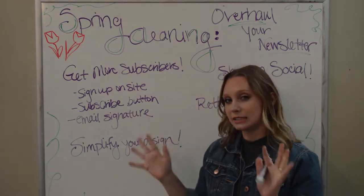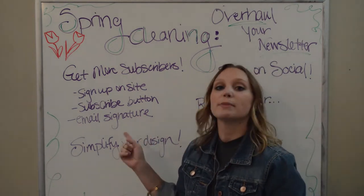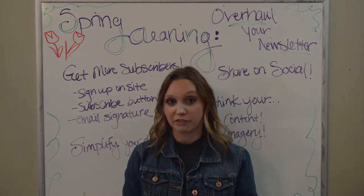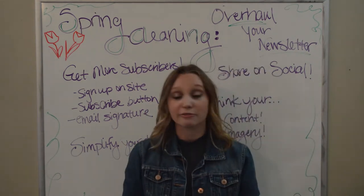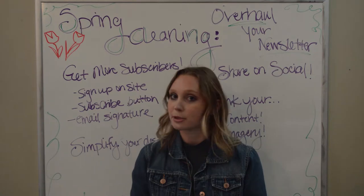Lastly, another forgotten tip is to include a sign-up link in your email signature. I don't know if you're sending out loads of emails and if this will really be effective, but again, kind of like the subscribe button — once you've set it up, it's not very hard to keep going. It's always there and you never know when you'll get more subscribers because of it.